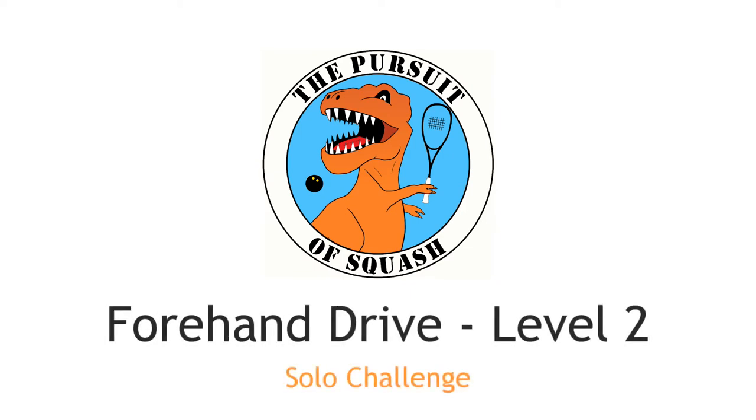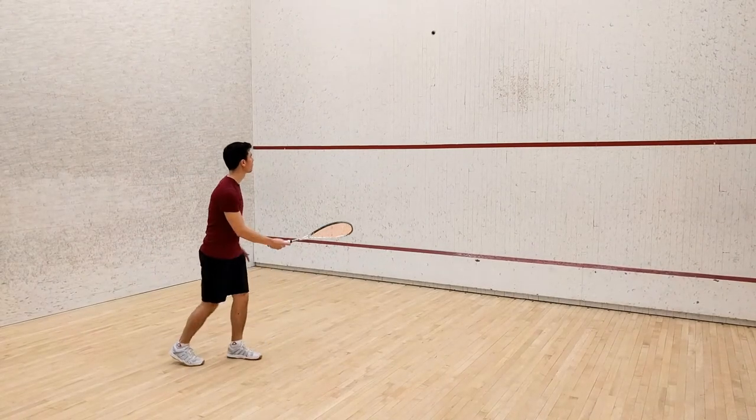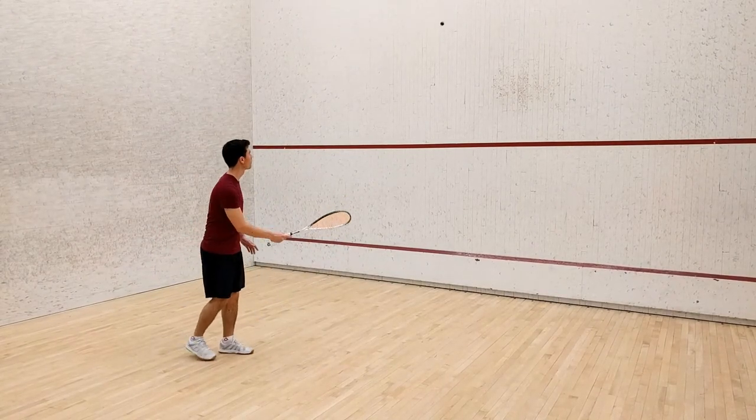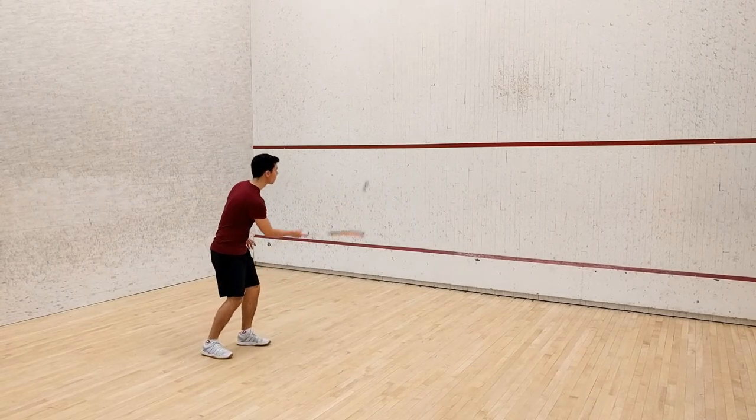Forehand Drive, Level 2. In squash, lunging is probably the most common movement you'll see on court. This challenge will give you a chance to practice lunging onto your left leg and hitting the ball at the same time.